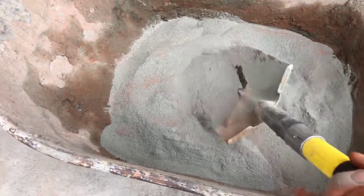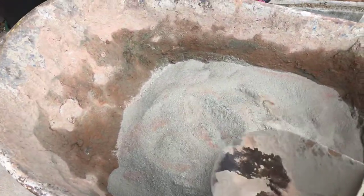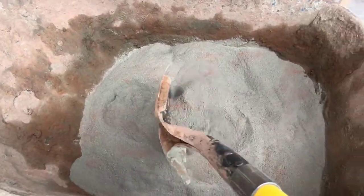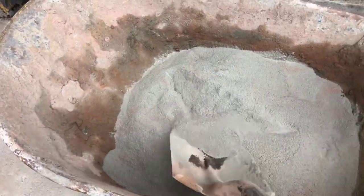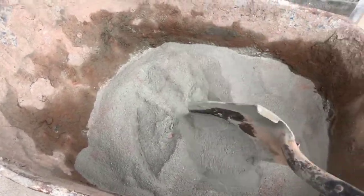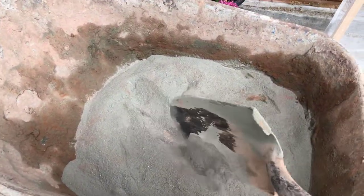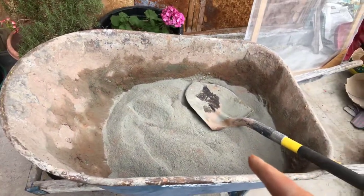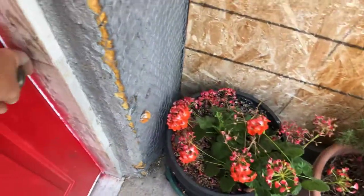If you decide to do this and color any cementitious material on your own, I would highly recommend mixing the colorant into the dry mix first. Otherwise you'll get spots of the colorant that are extremely difficult to mix in. So I'm going to add some water to that, but first I'm going to show you what I do with it.